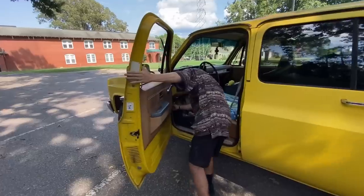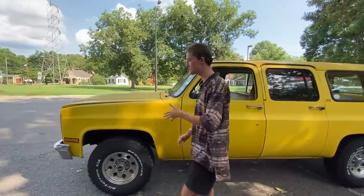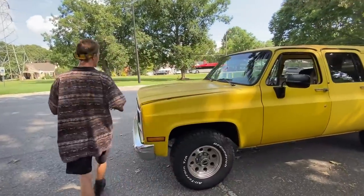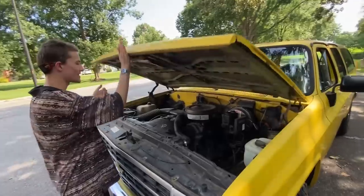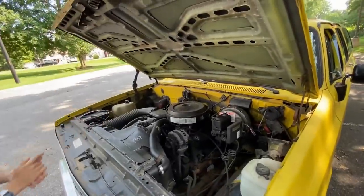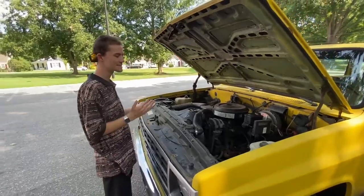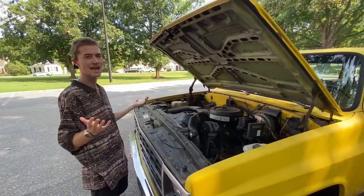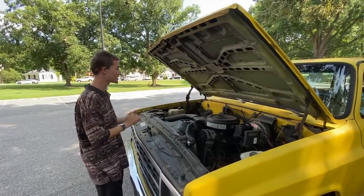I've got to open the door and get the hood popped. Let's take a look at the engine bay. As I said, the engine under the hood is a 350. It's not a 454 or the 6.2-liter diesel. It's the smallest engine you can get, which is still not really that small. It's still a huge engine, even though it is literally the smallest option.